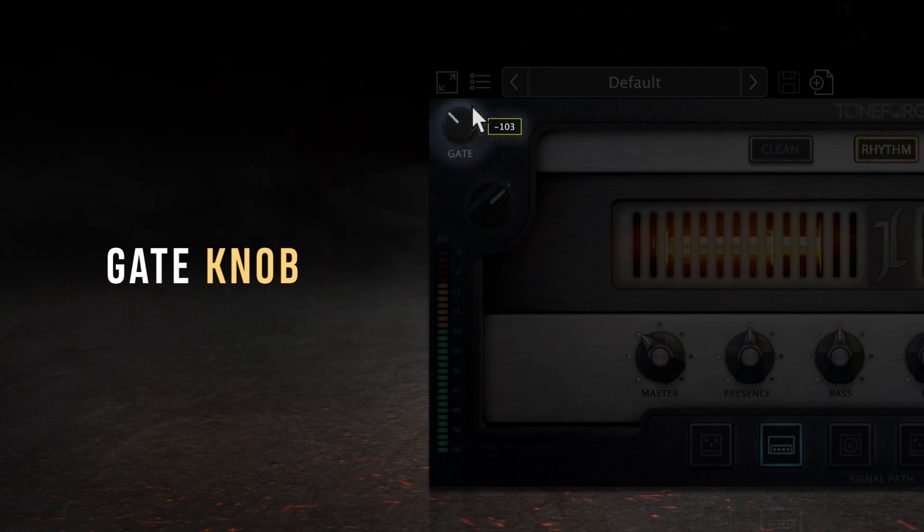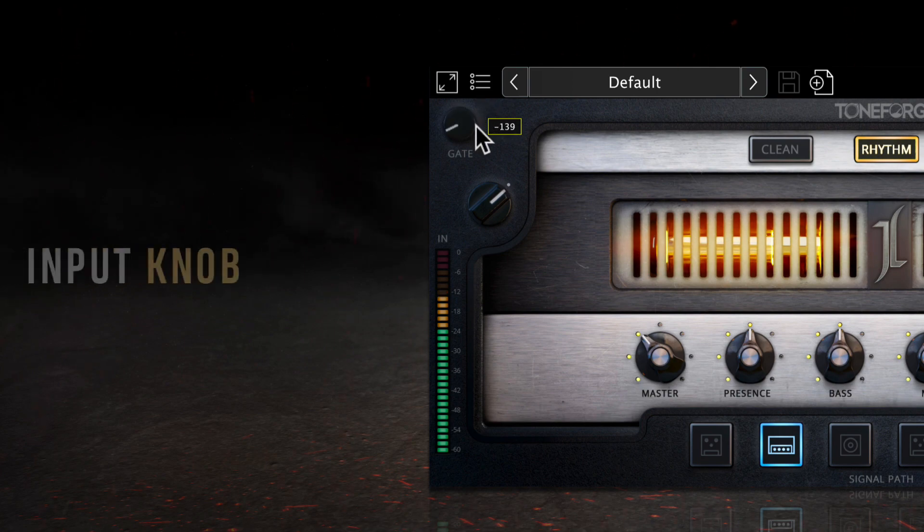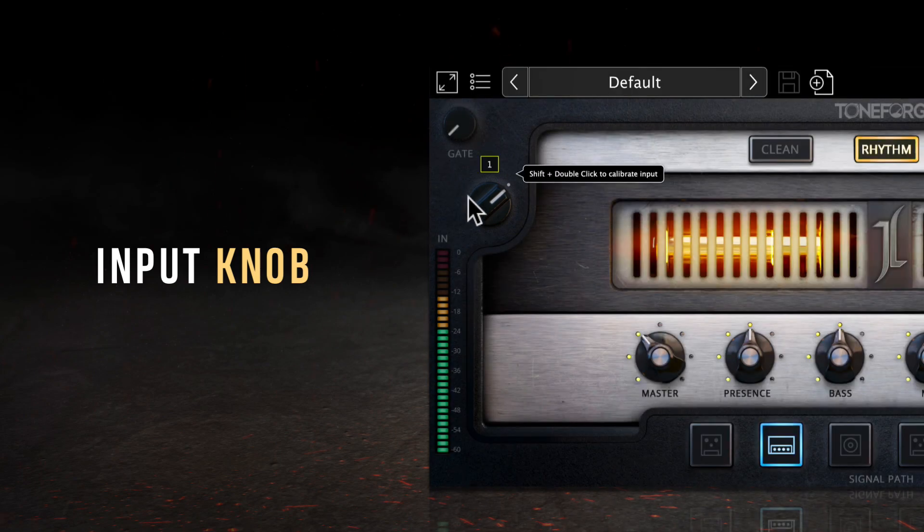In the top left of the window is the gate knob, which is off when turned to the left and increases to negative 10 when turned to the right. The more the knob is turned to the right, the more the gate will cut unwanted noise, hiss, or hum from your signal. Only an input signal above the threshold that you set will engage the gate.